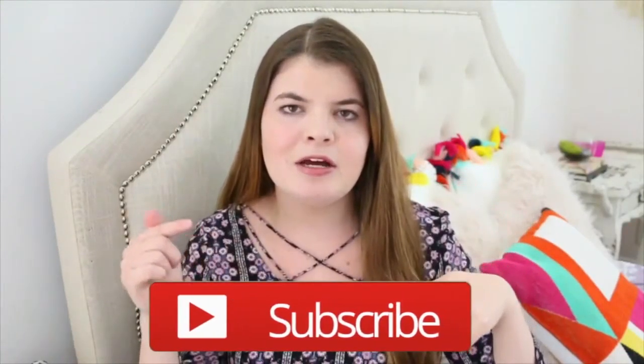Before I get started, if you're new to my channel, make sure to click that subscribe button down below so you don't miss out on my future Halloween videos. I have a few more and I'm really excited for you guys to see them. So don't forget to click that button down below. And if you like this video, make sure to give it a thumbs up so I know. And with that being said, let's go to the video.